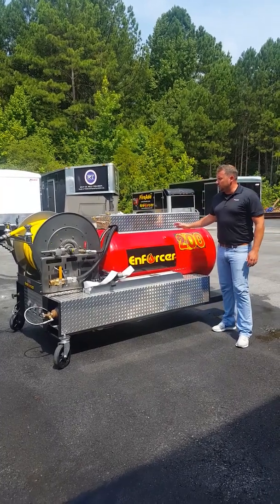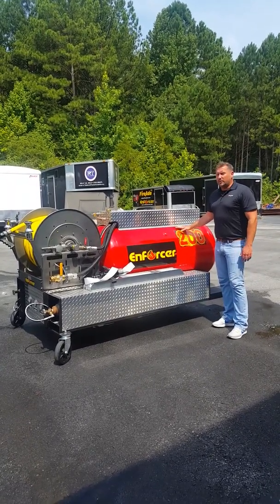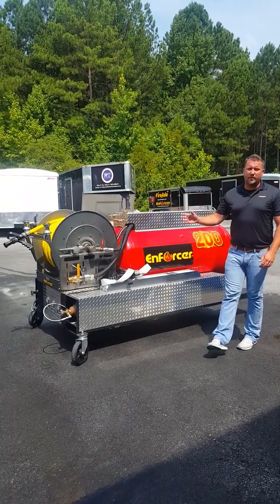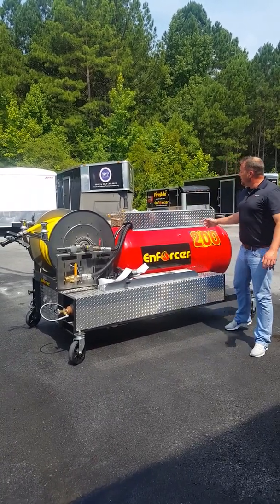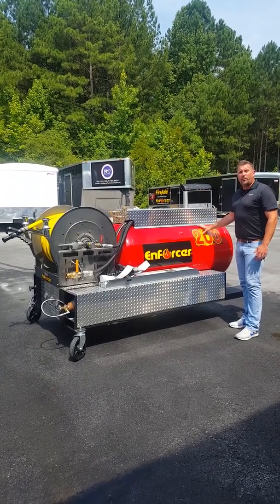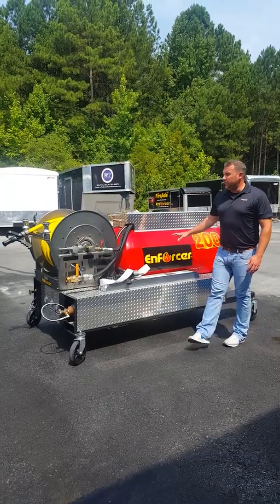I'd like to introduce the Enforcer 200-gallon system. It was made with the intent to be extremely user friendly — with a couple turns of a few valves, it's ready to fight any type of fire, A and B. Made to be user friendly, this will produce up to 4,000 finished gallons of foam when combined with Fire Aid.